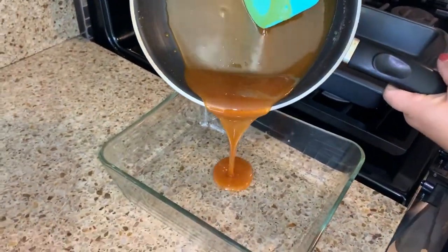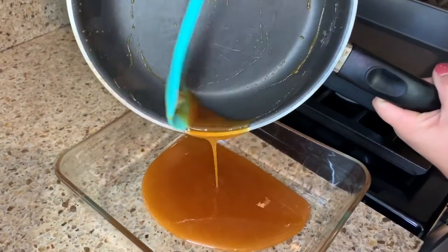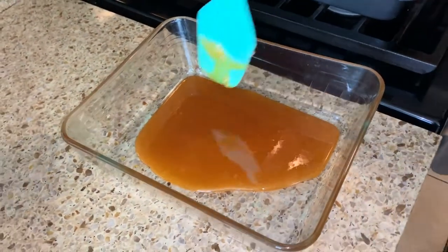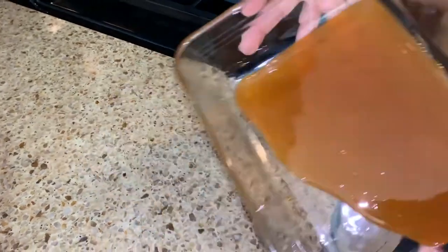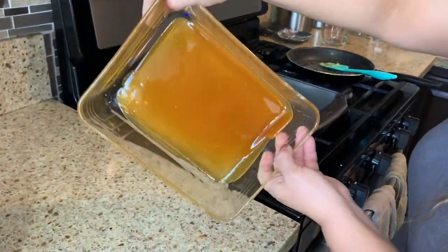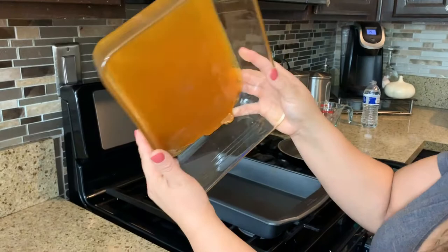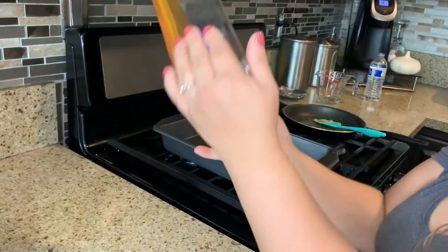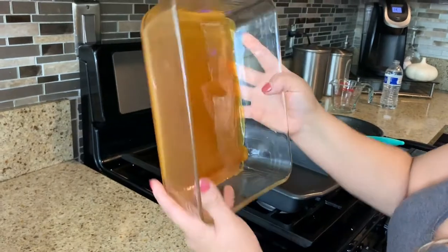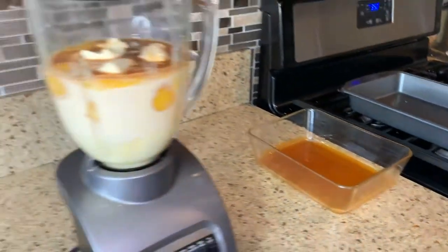We're going to pour the caramel into the baking sheet. You need to do it really fast so it won't get hard, then move it around all over. Be very careful because this is very hot — you could actually burn yourself. You can coat a little bit up the walls, but make sure you coat all the bottom. I've turned on the oven to 350°F, and now we're going to blend the mixture.